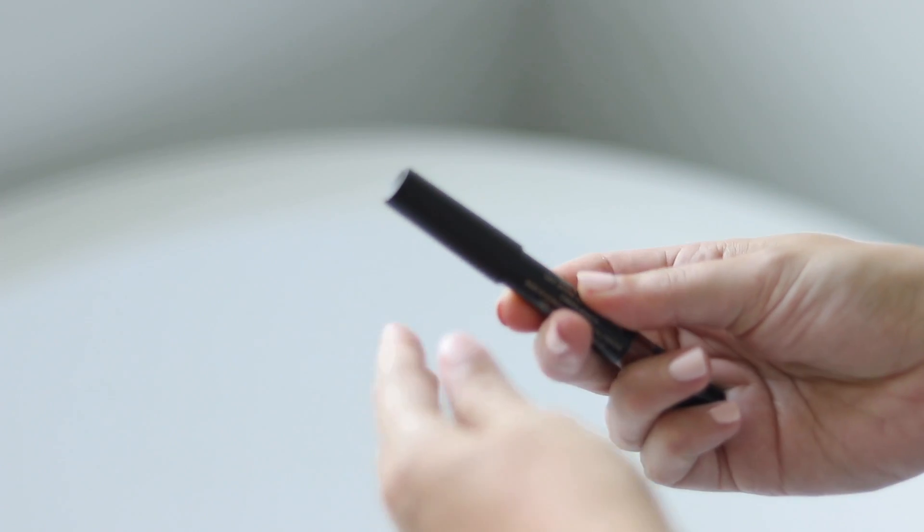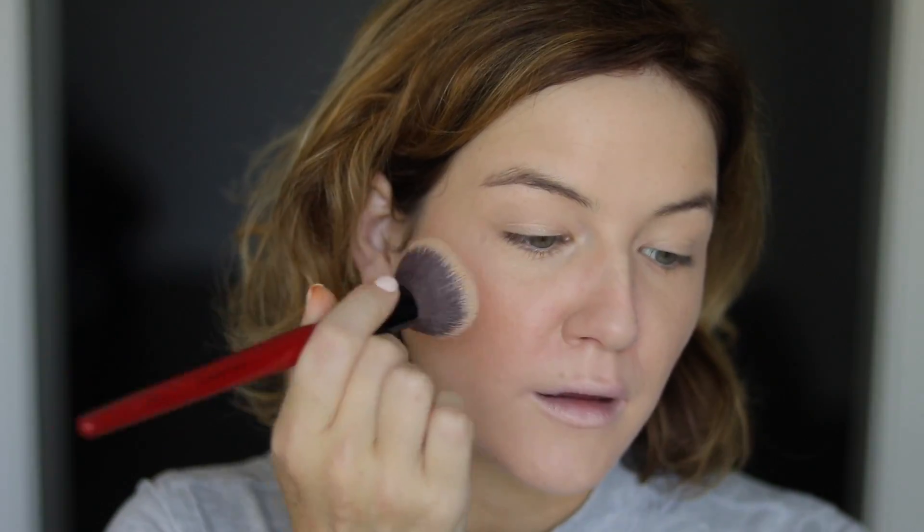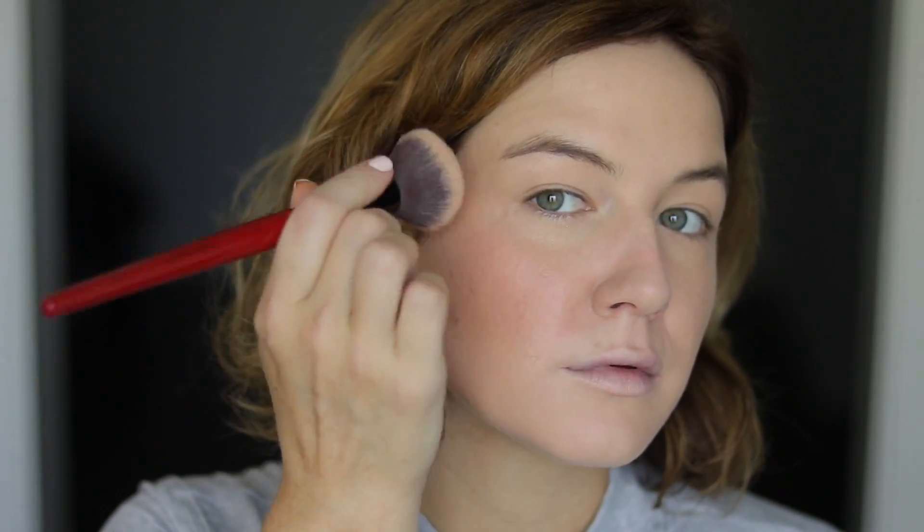I'm also going to use this as my lip color today. I was loving this as my blush several weeks back — it's the Nude Sticks Intense Matte Lip and Cheek in the shade called Fringe. It's kind of like a bronzy rose tone, a brown mid-tone rose. Looks really good on both lips and cheeks. I'm just going to go ahead and set the tone and apply it on my lips.